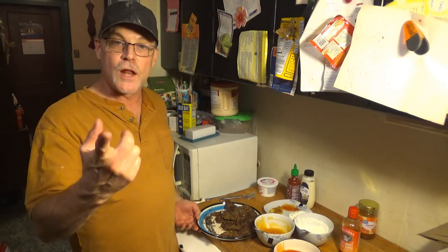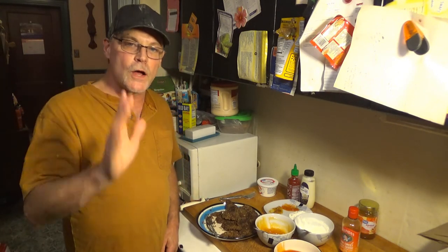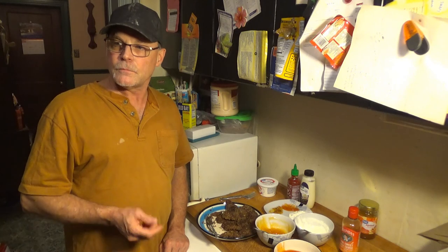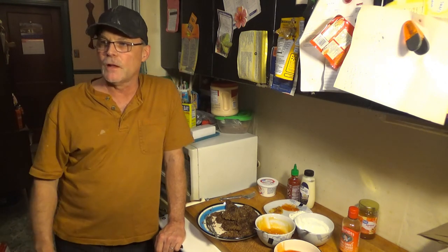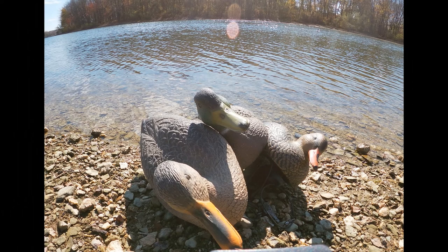So there you have it — a panko pecan-crusted goose with three dipping sauces. You can use whatever sauce you want: make a spicy barbecue, a plain barbecue, go to the store and buy whatever you like. This would even be really good with spicy ranch or Southwestern ranch. Balsamic glaze would also be fantastic — you can buy it already reduced in the store and it has a slightly sweeter side to it. There we go.